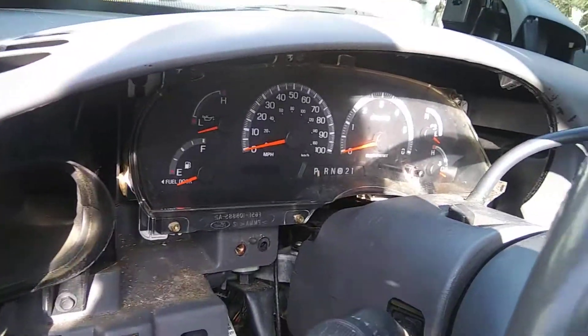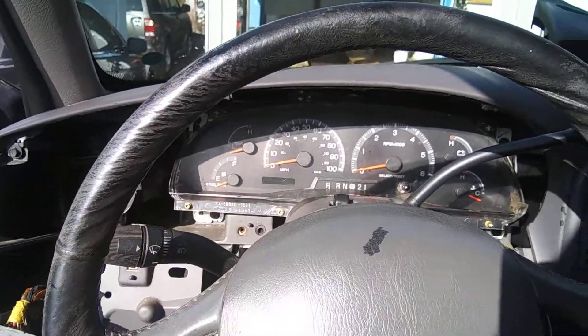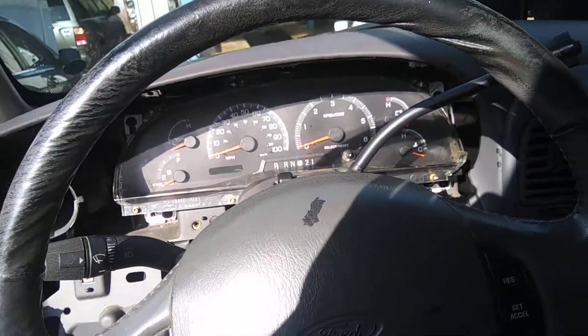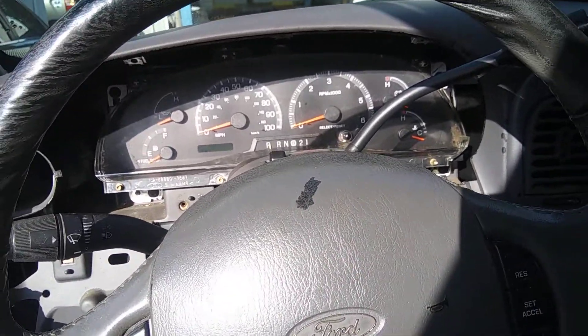His buddy didn't check that fuse, and it caused the whole dash not to work. It wasn't a standard issue like the dome light or the parking lights — everything was working except the dash lights. Just that one fuse. This is a 2000 Ford F-150, if that helps.